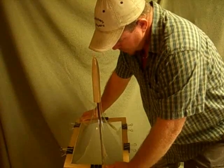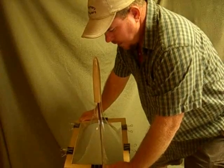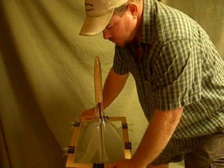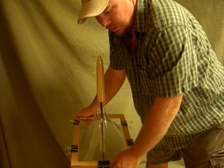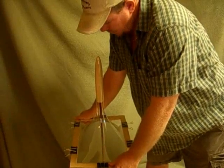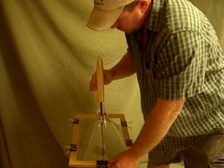I didn't heat this one up as long because the last one was a little thinner than I would like. The longer you heat it up, the thinner the material is going to get when you stretch it. It starts cooling off from the top as soon as you put it on the plug.